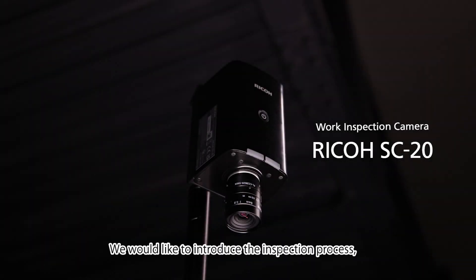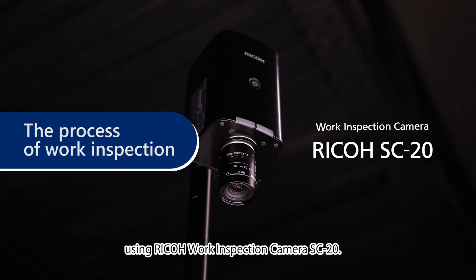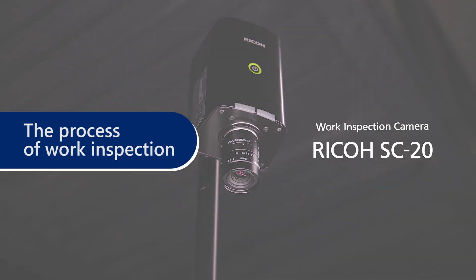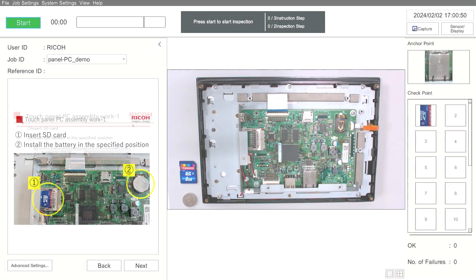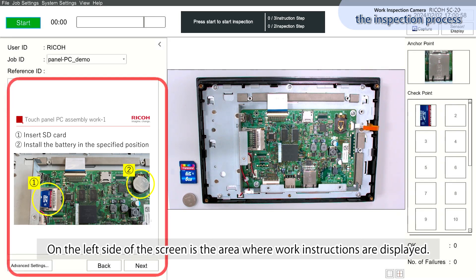We would like to introduce the inspection process using RICO Work Inspection Camera SC20. When a worker logs in, a screen like this appears on the monitor. On the left side of the screen is the area where work instructions are displayed.